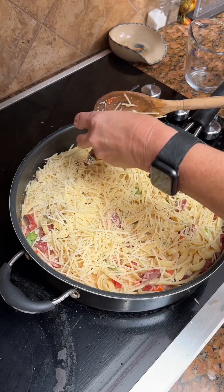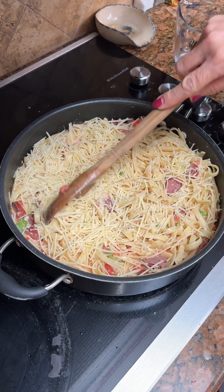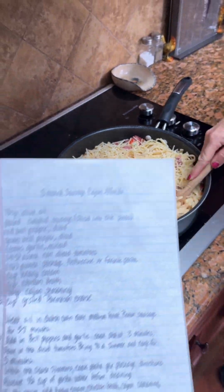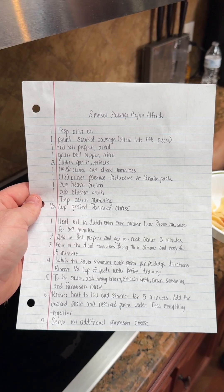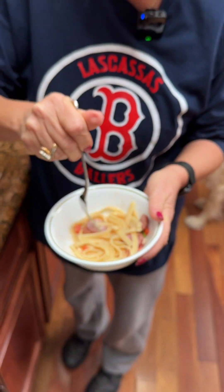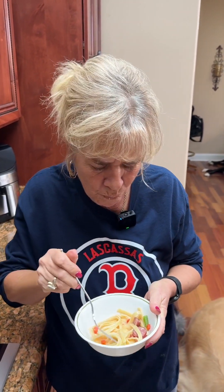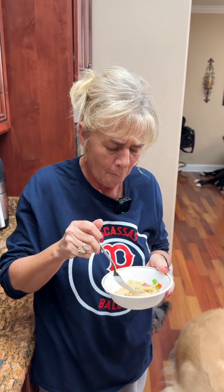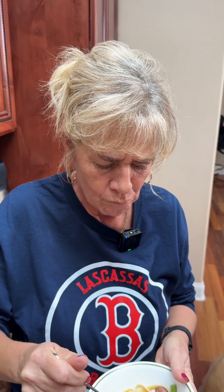It's ready to eat now! Look at that. Here's the recipe folks — smoked sausage cajun alfredo. Look, there's the sausage, the fettuccine, the bell peppers. I love alfredo. What would you rate it? I'd have to give this a 9.5 — a 9.5 folks, I love it!